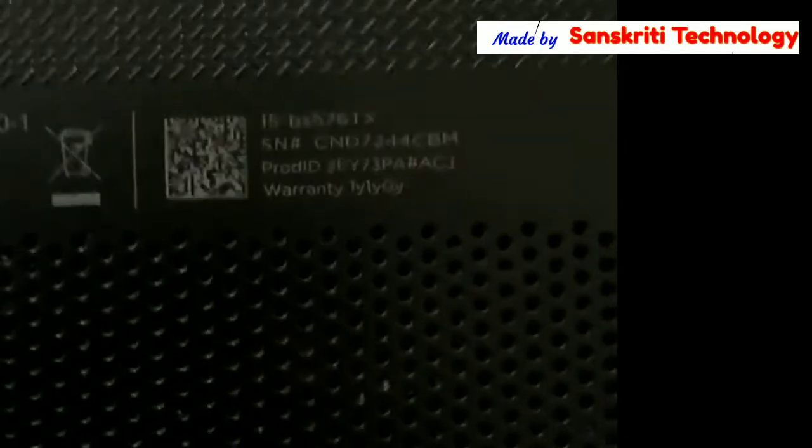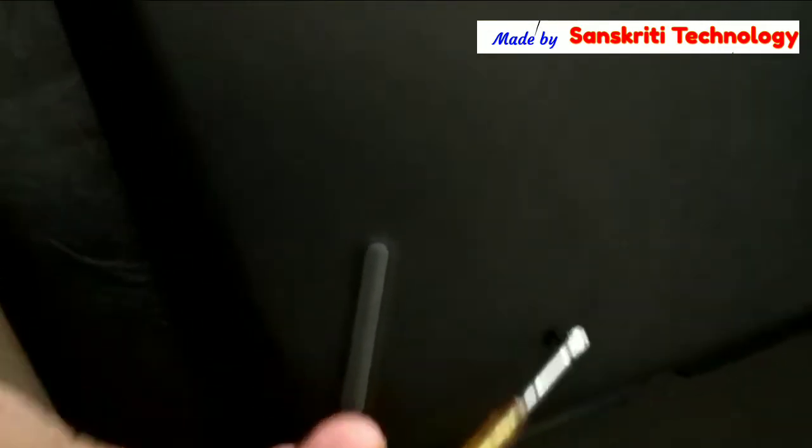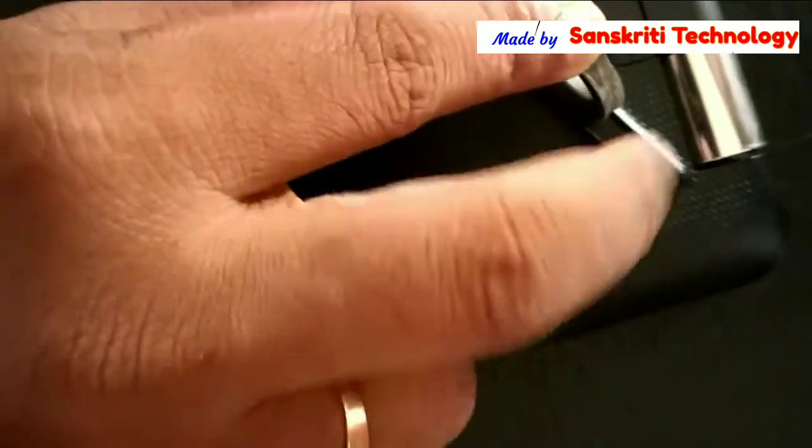Welcome to Sanskriti Technology. In this video I am going to show how to replace the hard disk drive of an HP laptop 15 series, that is BS 576 TX. To remove the back cover, we can see the screws which are visible, and there is also a screw underneath the sticky pad.